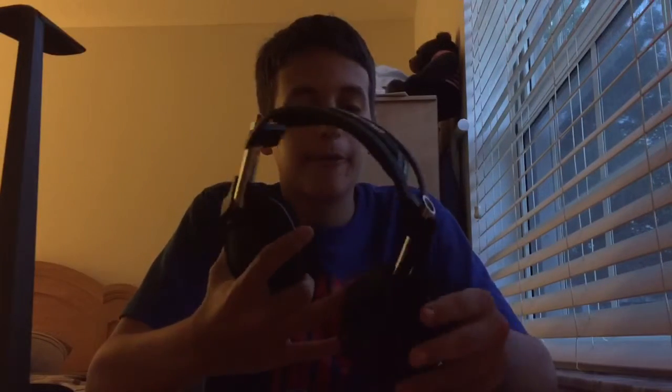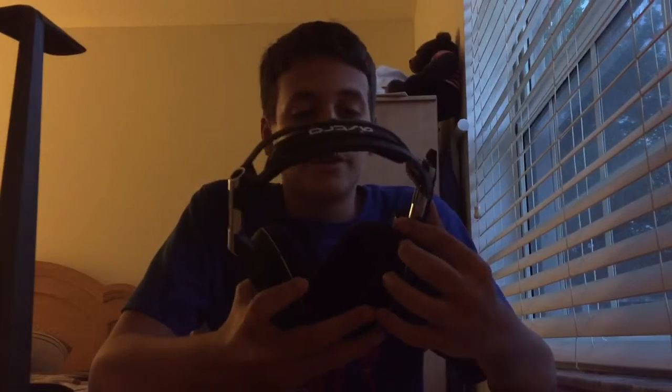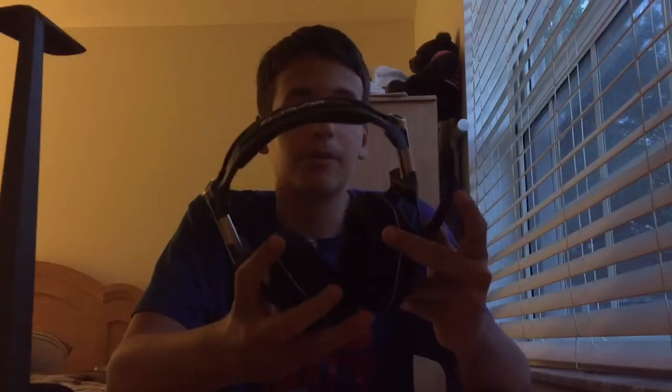That's it guys. These headsets are really good — that's my opinion, you can get them if you want. But trust me, if you don't take care of them, you're gonna end up with them broken. If you're gonna buy them, you better take proper care. This is my first review, I hope I did good. Leave a comment below with your opinion on the headset. If you have questions, I'll answer them. Leave a like if you enjoyed, subscribe — I have six subscribers and I'm going up! I'll see you guys later, peace out.